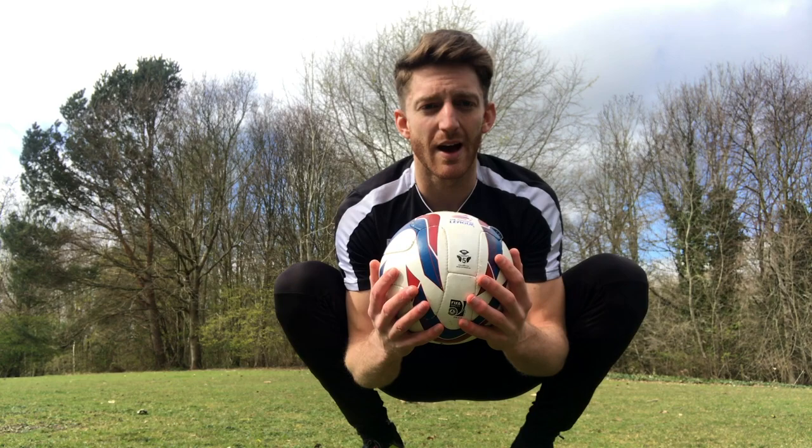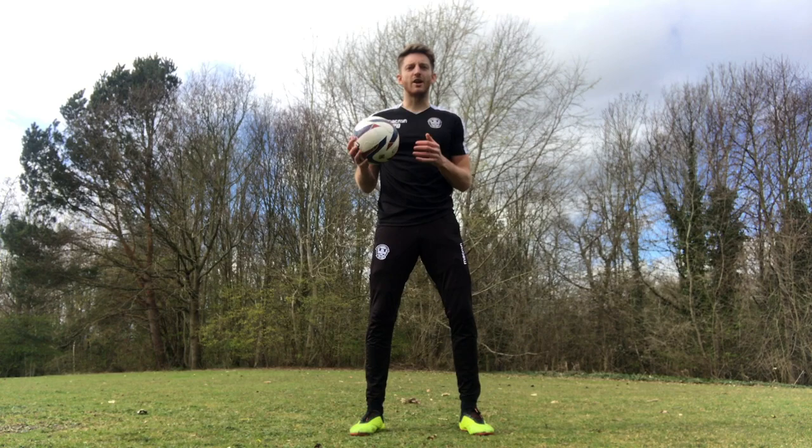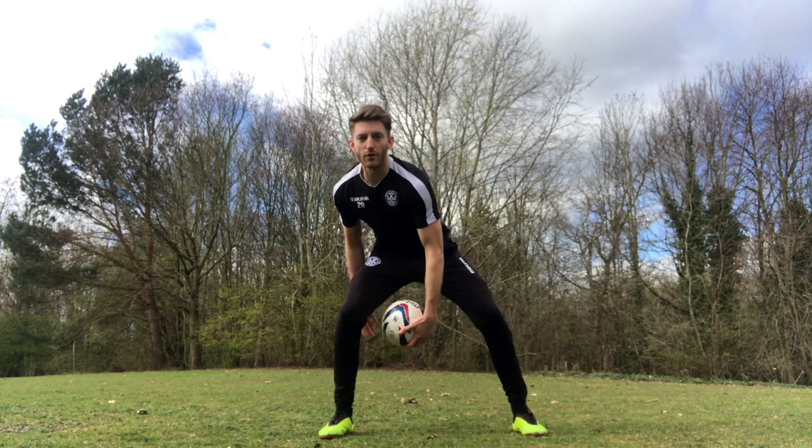So ball manipulation - just get the ball moving in your hands just to get a feel for the ball. It's really good as a young goalkeeper to always have the ball in your hands, always get it moving. There are loads of little different things you can do just to get comfortable with the ball.